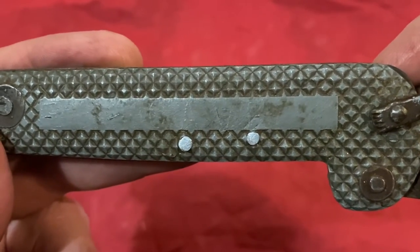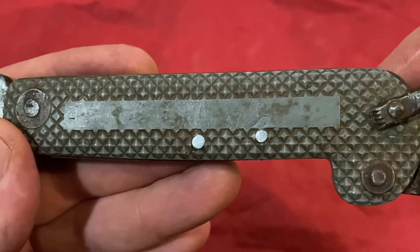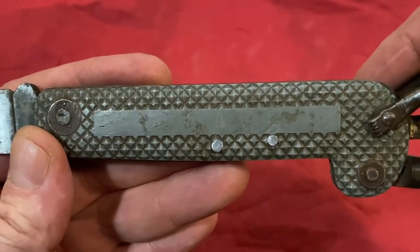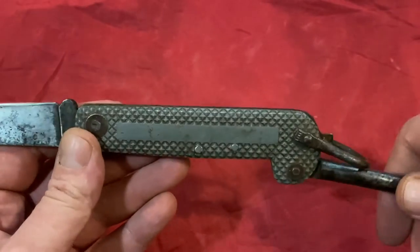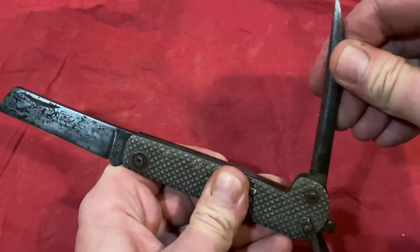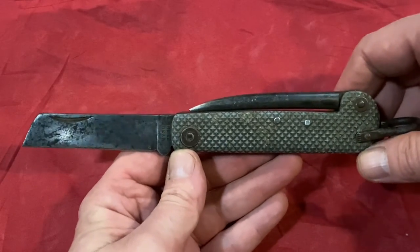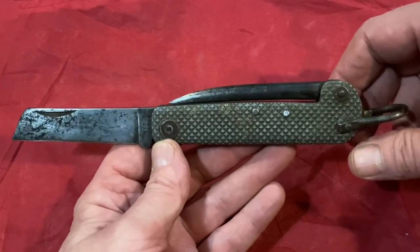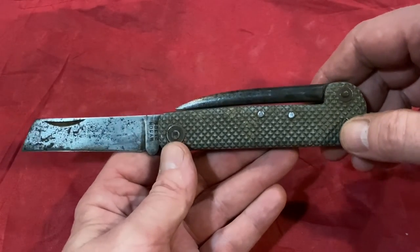There's probably thousands of these in the dockyard — what with all the sailors and the ships, they were all issued with one. We did have it for years and years and years, and then when he died I inherited a load of tools like a toolbox, and this little beauty was in it.